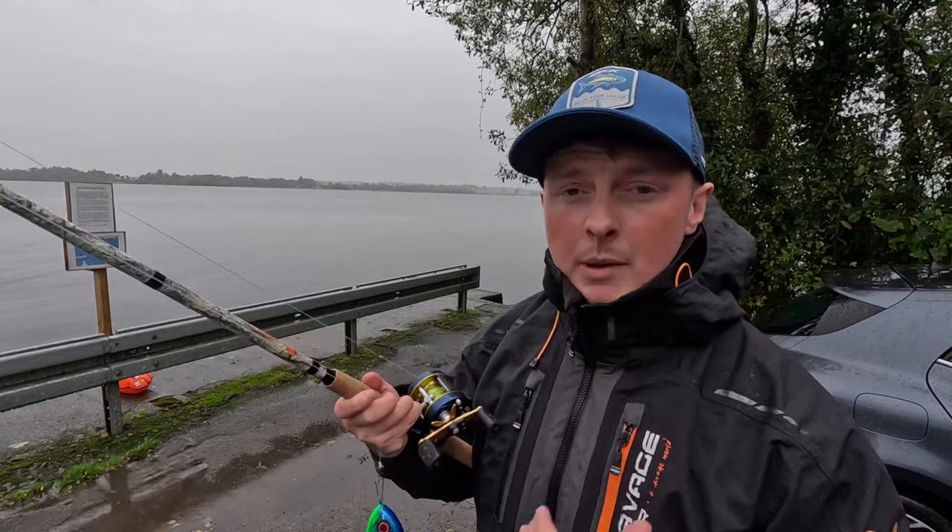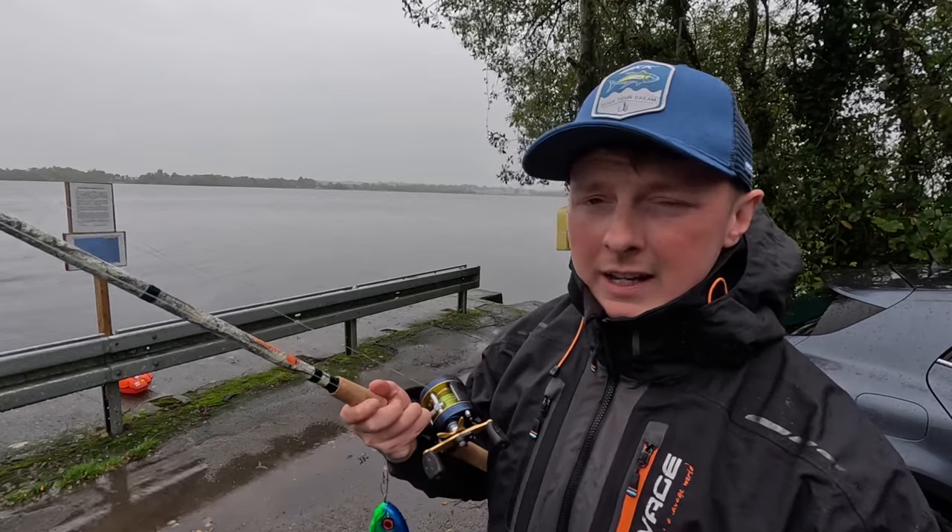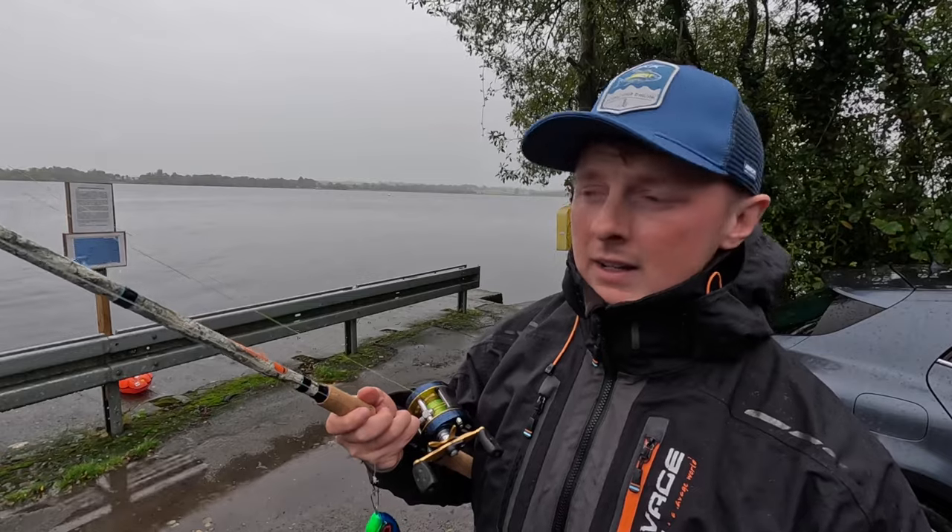You can see them in use on one of my previous videos — I've used them guiding there lately. So look at the older videos on my channel when I'm pike fishing with the lads; you can see them in action.